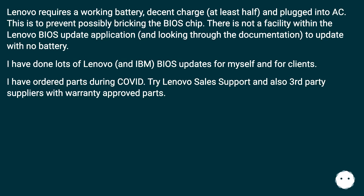I have done lots of Lenovo and IBM BIOS updates for myself and for clients. I have ordered parts during COVID. Try Lenovo sales support and also third-party suppliers with warranty-approved parts.